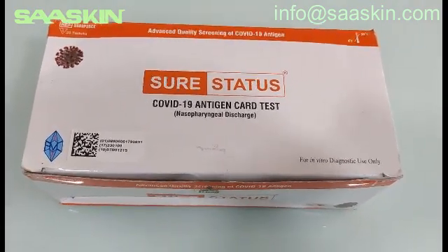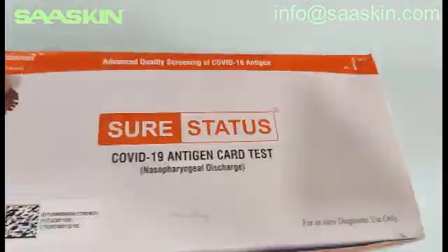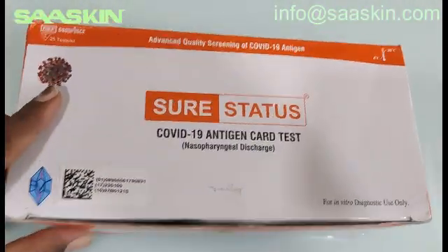Let me quickly unbox this for you and show you the box around. This is the top view, this is the front view, here are the kit contents, and here is how the total box will look like.